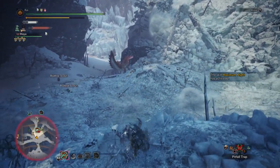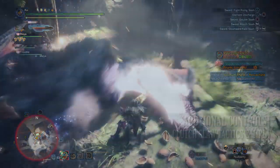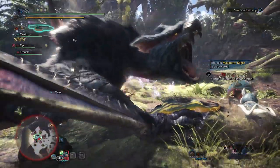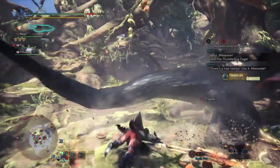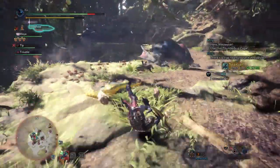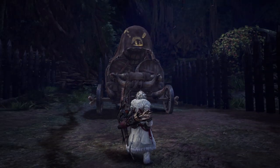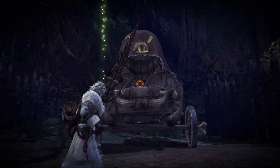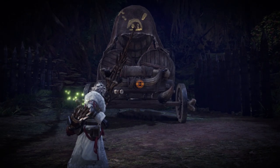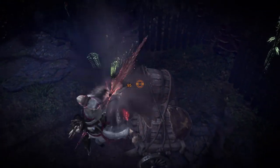Players should be aware that you can use the Clutch Claw while your weapon is drawn, but there are a few control differences. Normally with your weapon drawn, you simply press L2 or LT to aim your slinger and then press Circle to fire the Clutch Claw. However, weapons with aiming naturally built in — the bowguns, the bow, sword and shield, insect glaive, and lance — require an additional input. While aiming with those weapons, press R3 to switch between your normal aim and the slinger aim, then press Circle to fire the Clutch Claw as normal.